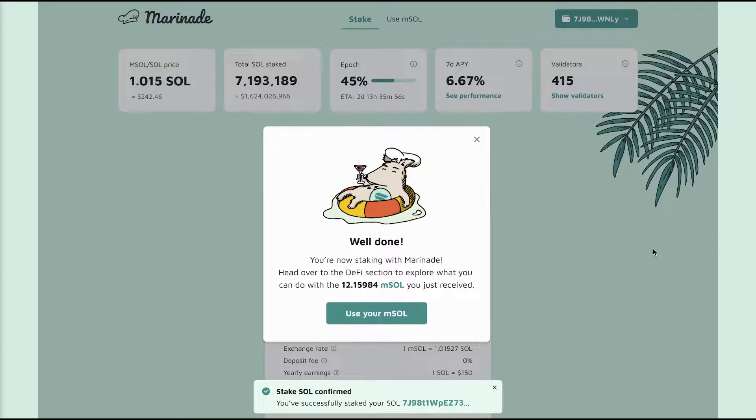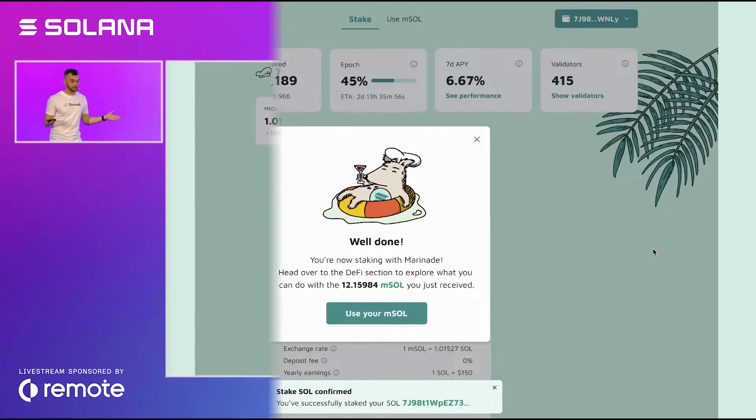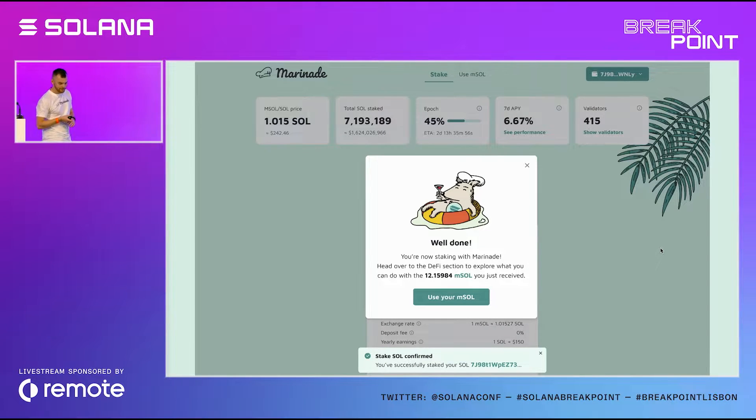The cool thing is that you just converted your SOL to mSOL, which now represents your staked SOL. You can forget about creating multiple stake accounts, choosing the right validator, and delegating your stake — this is all done behind the scenes by Marinade. It's just like a swap on Orca, actually. And you can take your mSOL and unstake it back to SOL anytime you want, so you don't have to wait the traditional three-to-six epoch cooldown period.